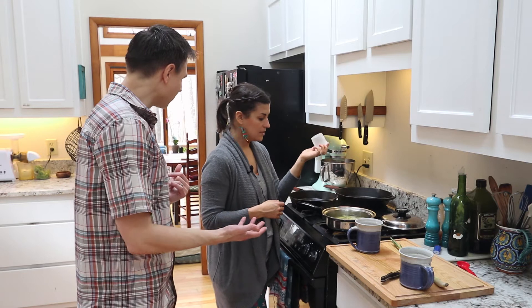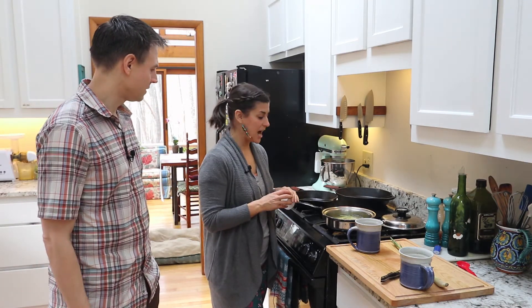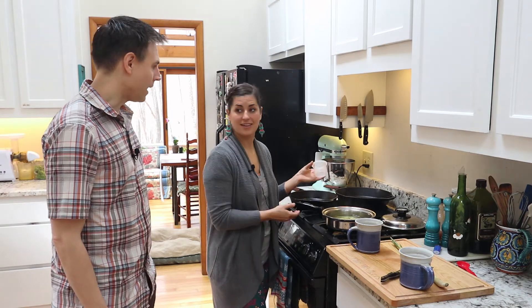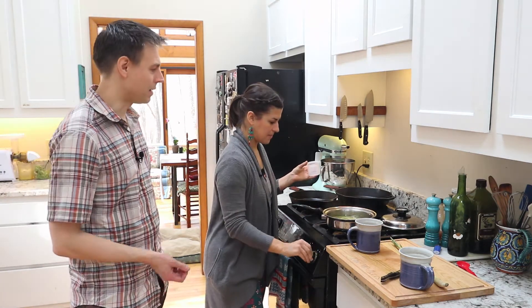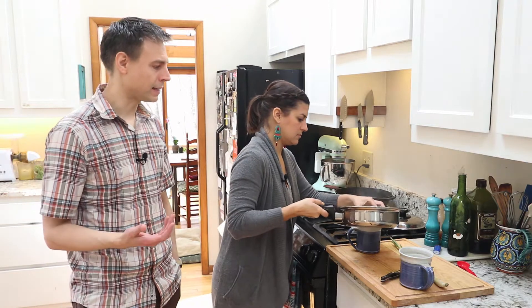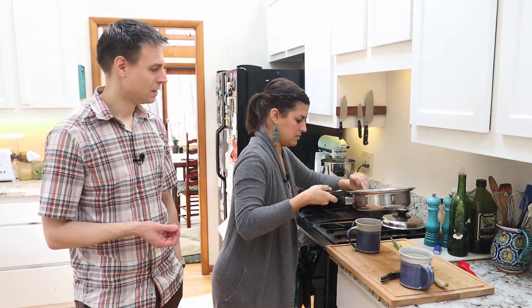Mary Julia, have you used lemongrass like this before? Have you ever seen this used like this? You know, I've had lemongrass tea, but I have never actually made it myself, so this is pretty exciting. I use it in soups and stuff. Yeah, it's super delicious. You can get this pre-bagged as a tea, but they're kind of expensive, and lemongrass is just really not an expensive herb if you can get it fresh.